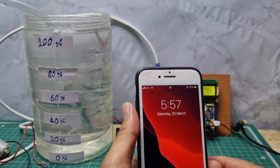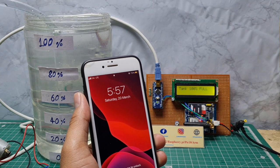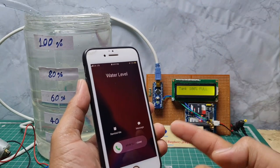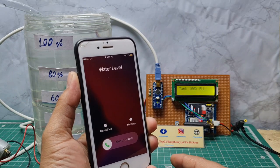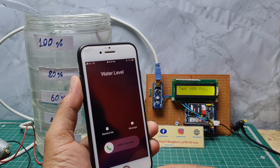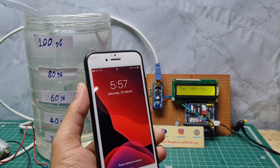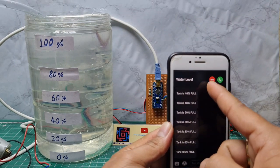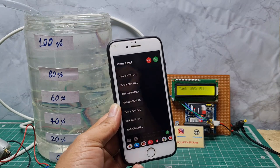When the tank level reaches 100 percent, the LCD will display 'tank is 100 percent full.' The GSM also sends a text message and a calling alert comes in — a water level calling alert. I cut the call and wait for the SMS, which reads 'tank is 100 percent full.' Both the call and the SMS come alternately.